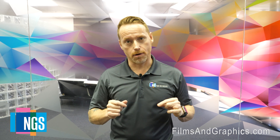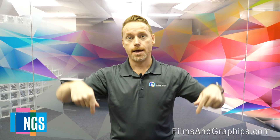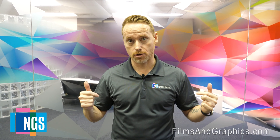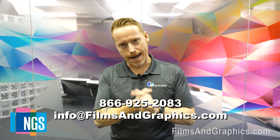That's a wrap, people. Thank you for watching our meter series. Remember to subscribe to our YouTube channel below, and all of the meters that we discussed in our series can be found at edtm.com. Also, if you're a customer and you have a project you'd like to engage NGS on, please contact us at the information below. Thank you so much, and have an amazing day.